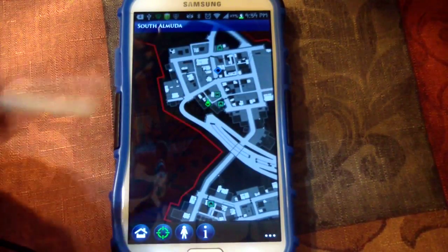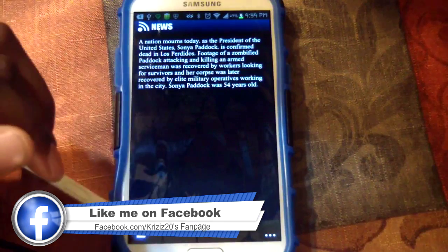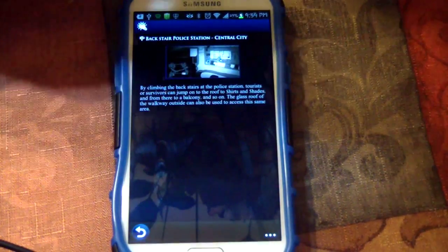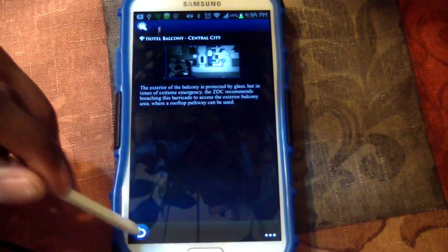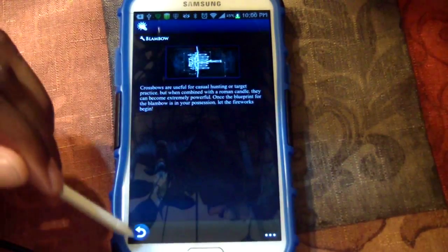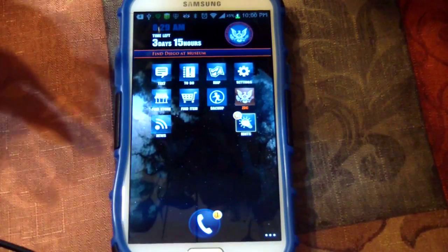You've got your News section which gives you little hints — pretty cool. You can also view your messages if you don't answer phone calls in the game.